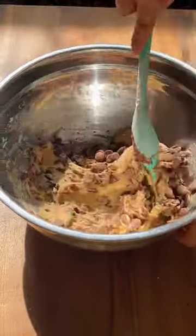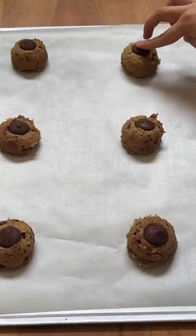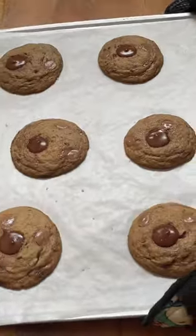Freeze the cookie dough for at least 30 minutes, then you're ready to bake. And after 12 to 15 minutes, I have my...